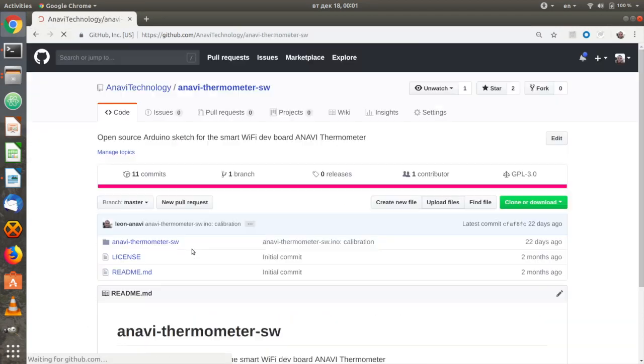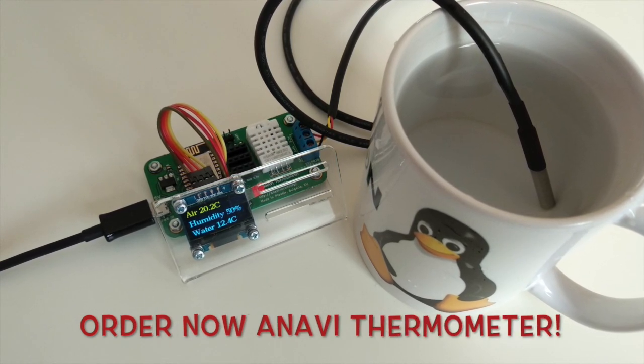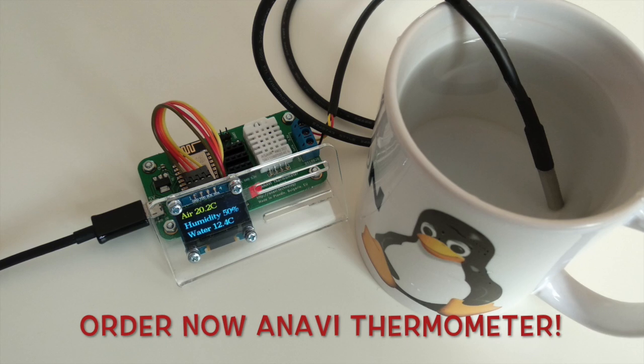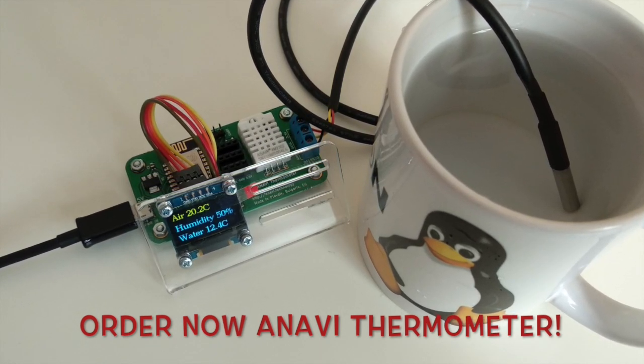Have a look at the available kits with sensors and peripherals. Order your Anavi Thermometer now!